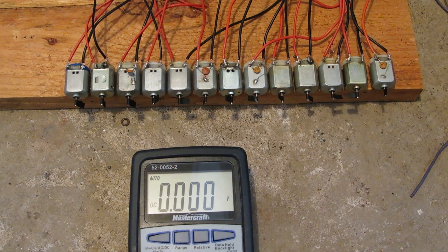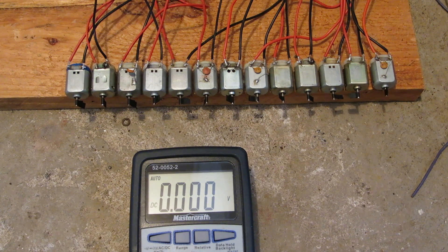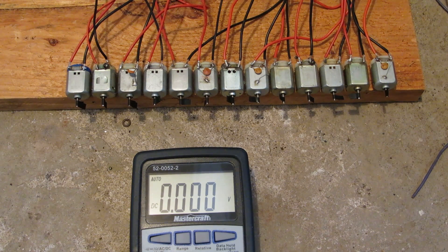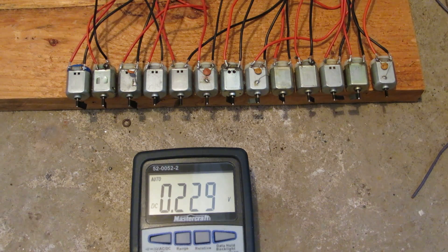Hey viewers, today I've set up this little array of micromotors, 13 in all. I've collected them out of various things over the years, and I'll never have any use for them. So what better way to get rid of them than to overload them and burn them all out at the same time? Hopefully they'll put on quite a show. So here we go.